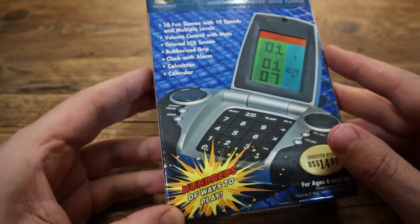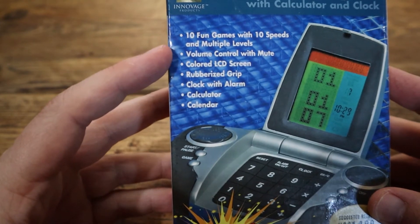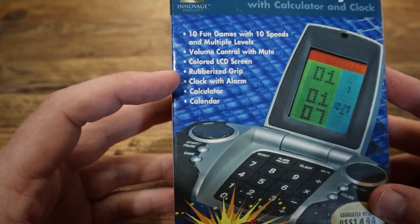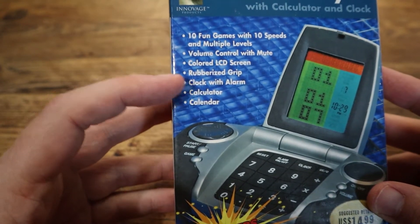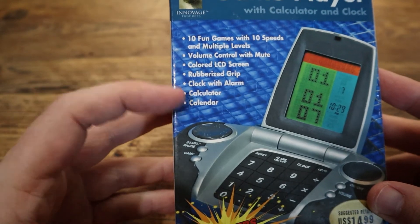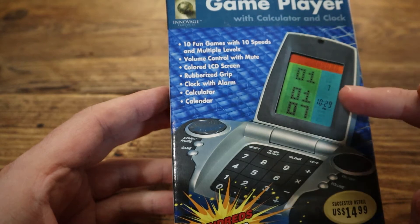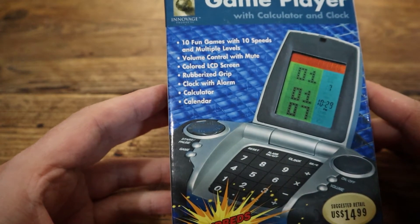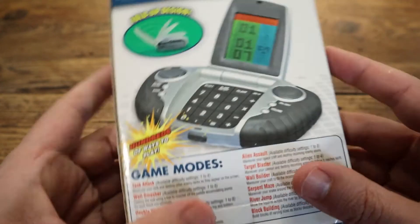It says here: hundreds of ways to play, 10 fun games with 10 speeds and multiple levels, volume control with mute, coloured LCD screen, rubberised grip — you don't want it falling out of your hands. Clock with alarm, calculator, and there's a calendar as well. I think that's displaying the calendar, time, and date there. Coloured LCD screen — well, the background is coloured. We'll get into that in a second.